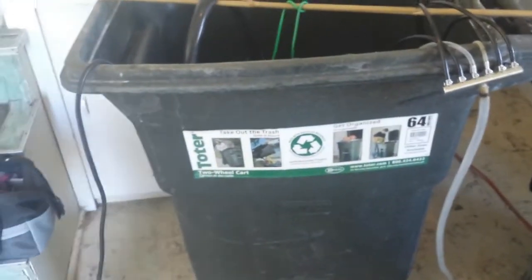Hey, what's up, Superweedman here. Today I'm going to show you my poor man's compost tea maker, or the ghetto version. I have a 64-gallon trash can, six air stones connected to a commercial air pump — just cheap little $2.50 air stones, six of those. I also have a 550-gallon water pump.